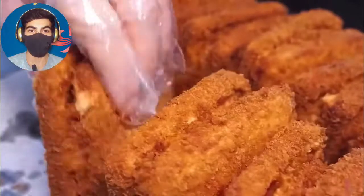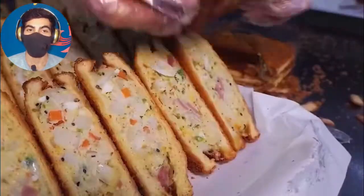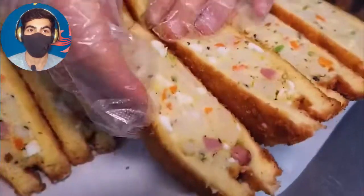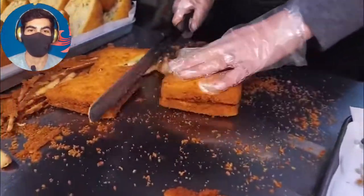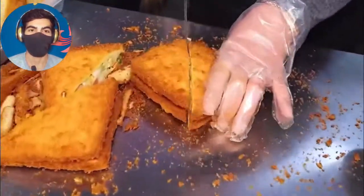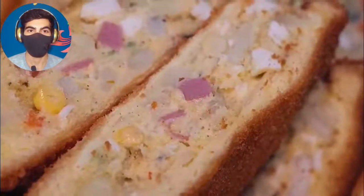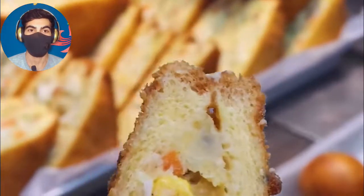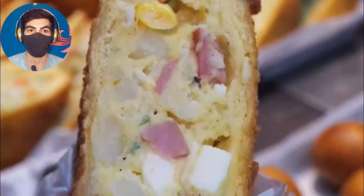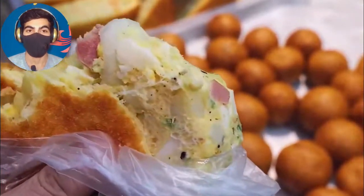These people are just amazing. If you want to check their original account, I will put it in my description so you can check it out. Wow, this looks so delicious! What do you think? I hope you enjoyed the video. Goodbye.